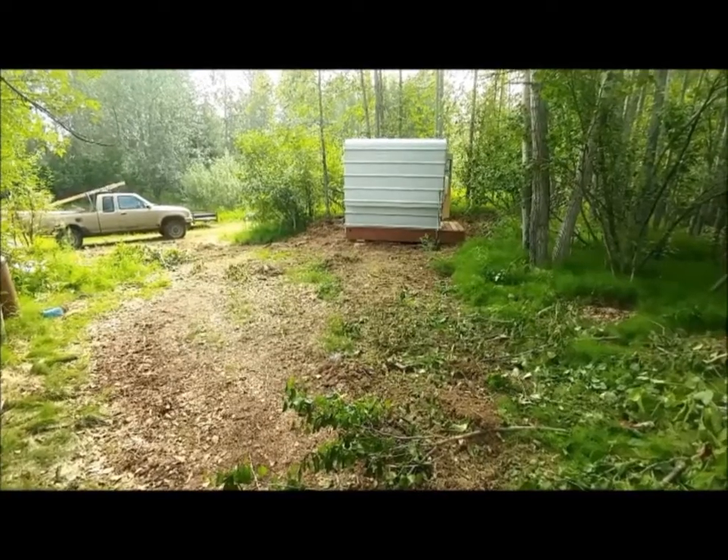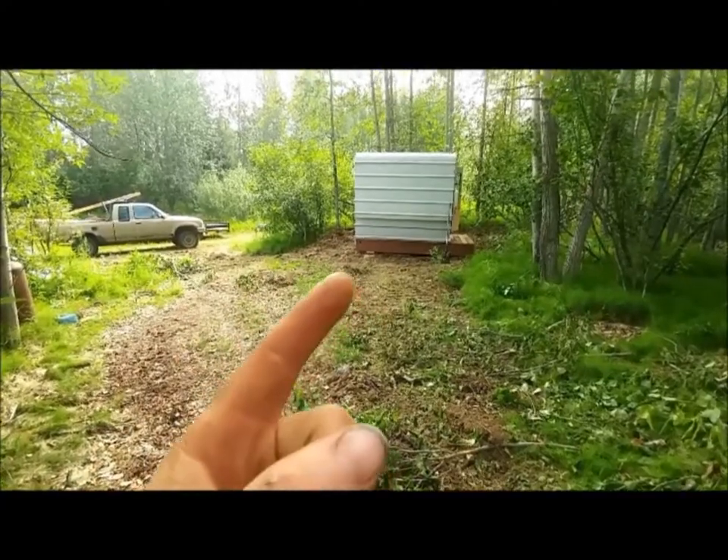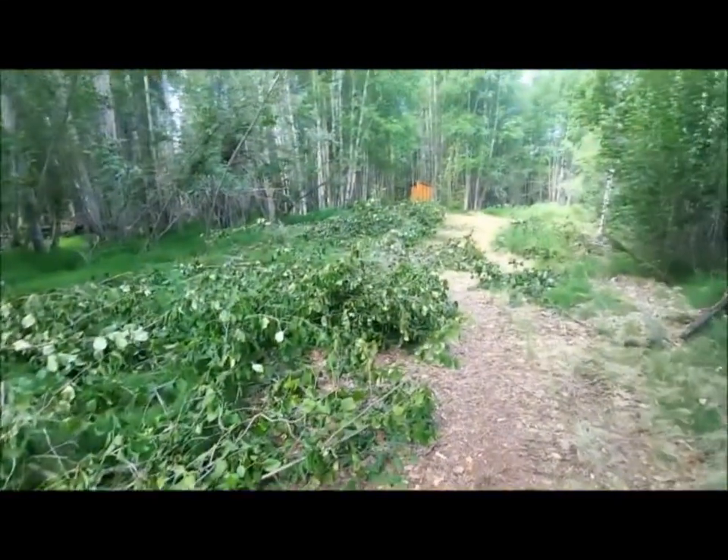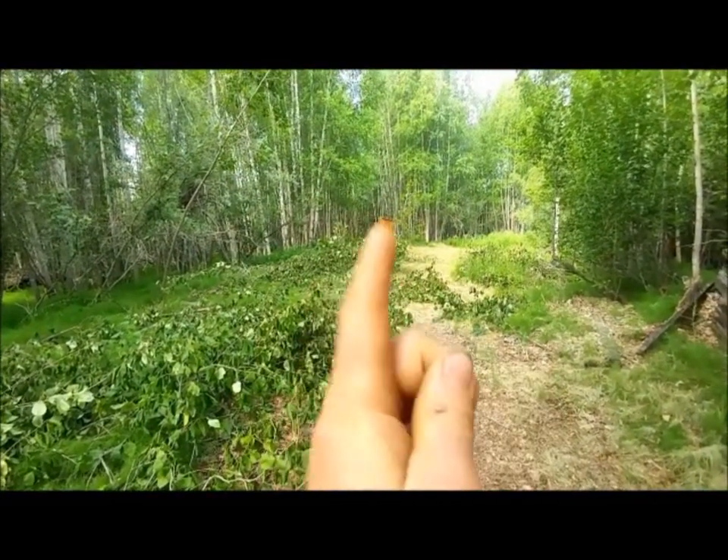We're here outside of Fairbanks, Alaska, and that's what I live in for the time being, until I get a proper cabin built somewhere over here.